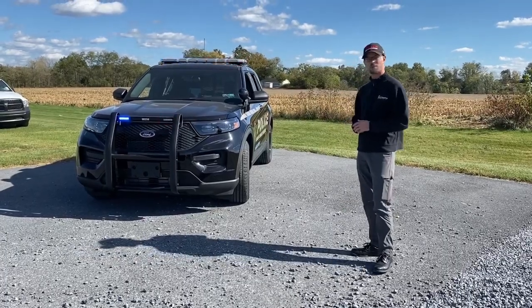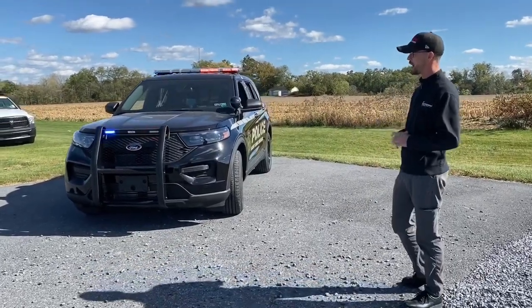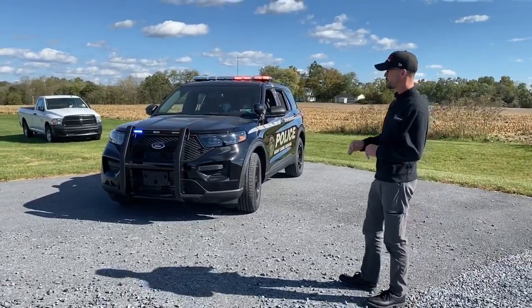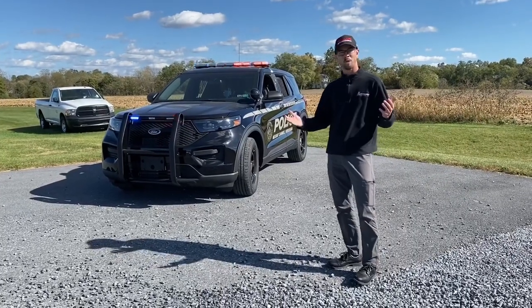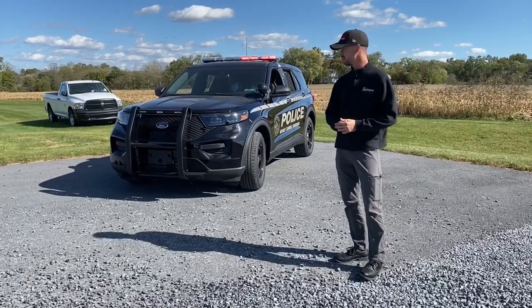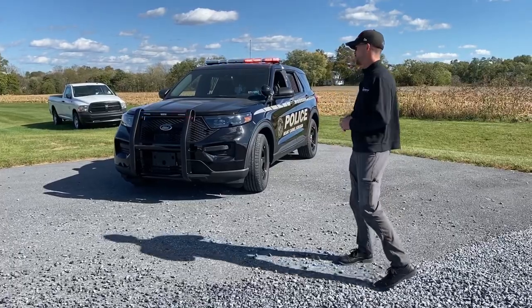At the front of the vehicle, we have a Whelen Public Safety push bumper. This push bumper is integrating the two Whelen ions, red and blue, into that top channel. The siren speaker on this vehicle is mounted behind the bumper — departmental preference. Sometimes we put them on the push bumper, sometimes we hide them behind the bumper, so just to match the rest of the fleet for this department, speaker behind the bumper.